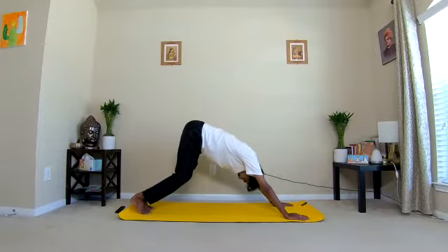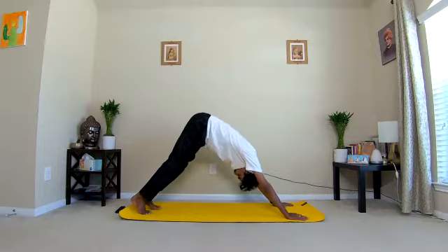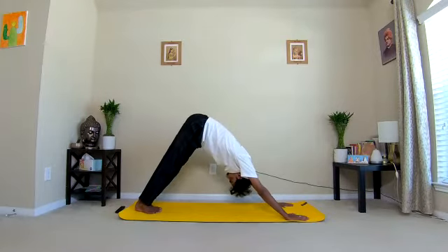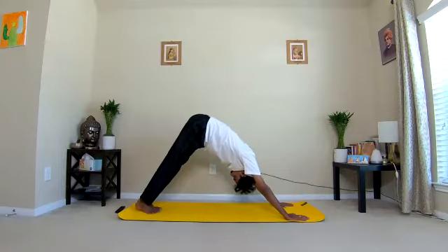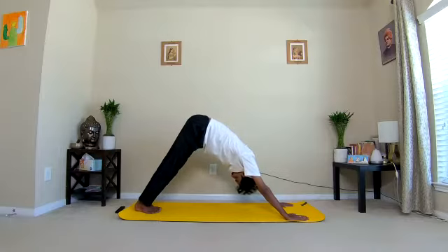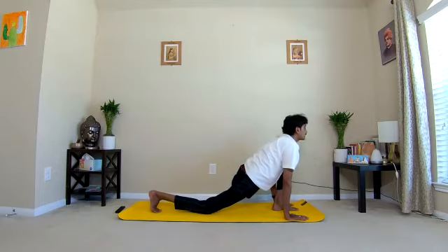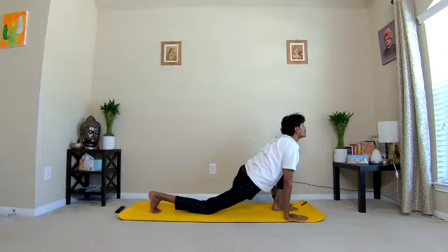Seven: downward dog. Slowly move the hips towards the ceiling, take the chin to the chest — Parvatasana. Keep the knee joints straight. Hold for ten counts: one, two, three, four, five, six, seven, eight, nine, ten. Now eight: bring your left leg between the hands, rest your right knee on the ground, turn the head up, open up the chest, observe the breathing.